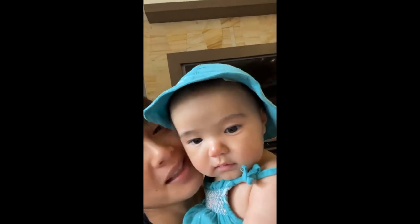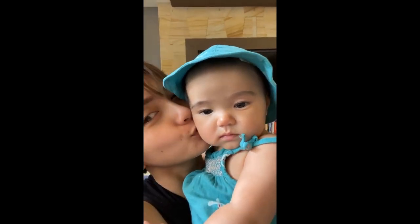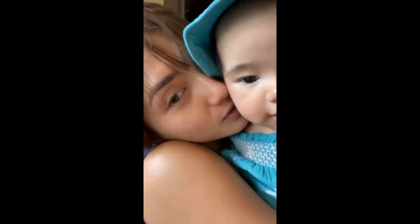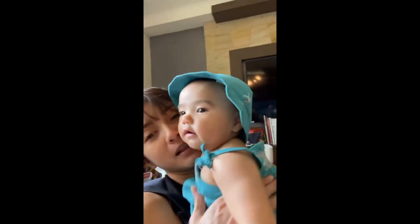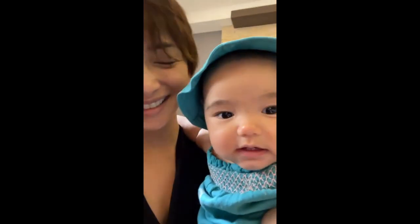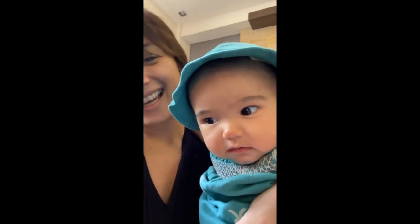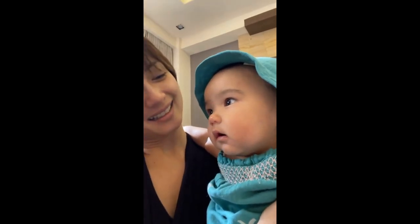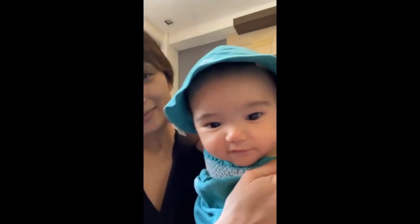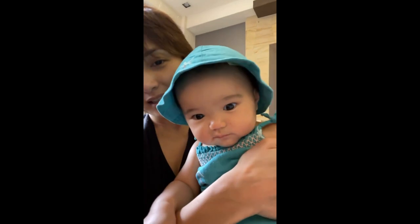Hi my little girl! Hi my little Ludi! She's already grabbing first names — this girl's gigi level is something else! Why is your voice so low? Hi, love — say hi, love!